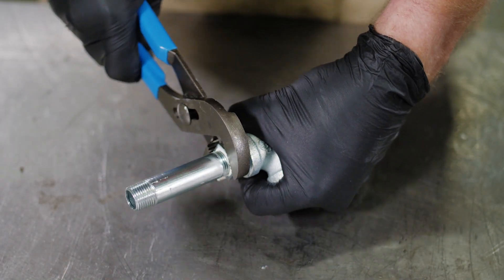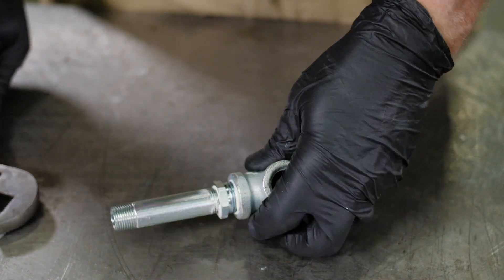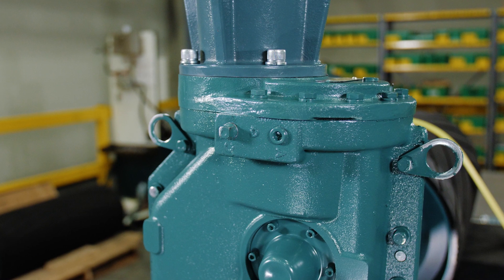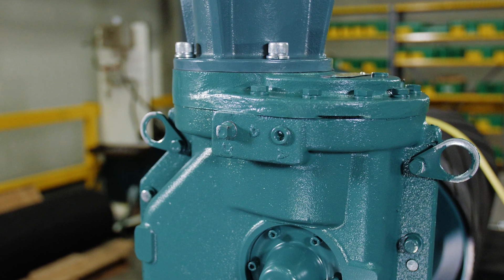For MTA sizes 4 through 8, tightly assemble the larger hex bushing and the larger pipe nipple to the pipe T. It is easier to mount this assembly before the gearbox is filled with oil.